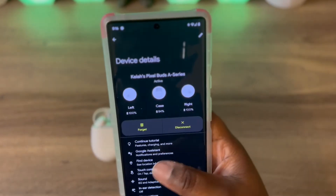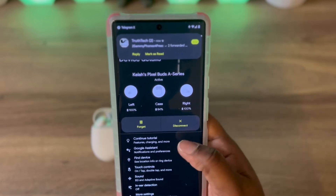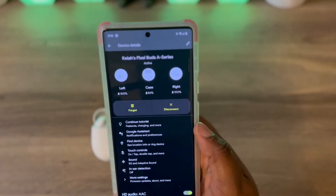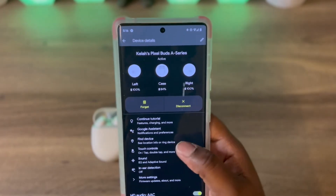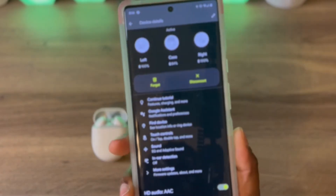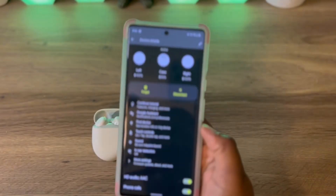In this little section, it says you can continue tutorial. If you want to watch a tutorial on your device, you can. You have Google Assistant, and they can read you your notifications out loud when your earbuds are in.